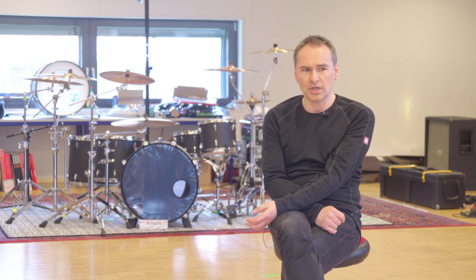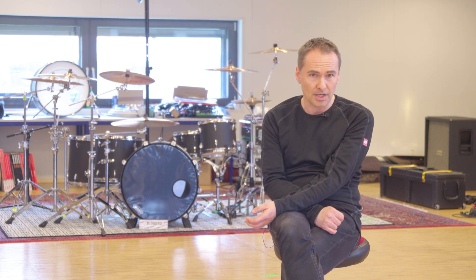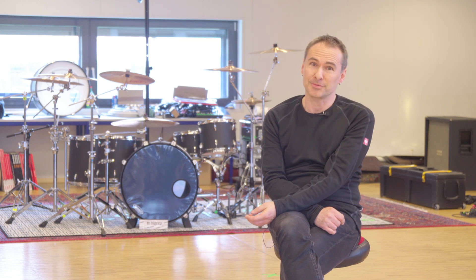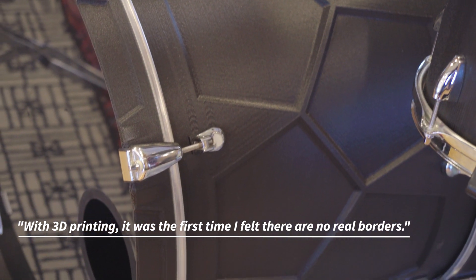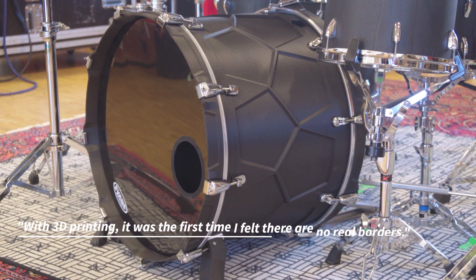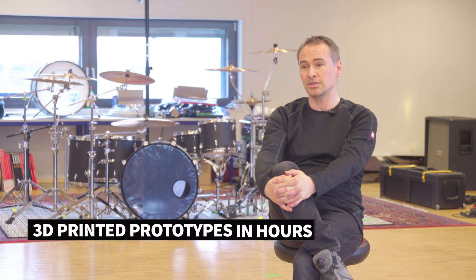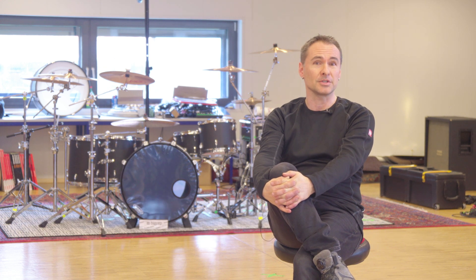The history of producing drums feels stuck to me — there's nothing really new. So I really tried to approach it differently, in ways that normal wood manufacturing is not able to produce drums. With 3D printing, it was the first time that I felt there are no real borders. You can think of something, then 3D print it, and some hours later you have a prototype you can rethink and work with. It's such a dream for me coming true.